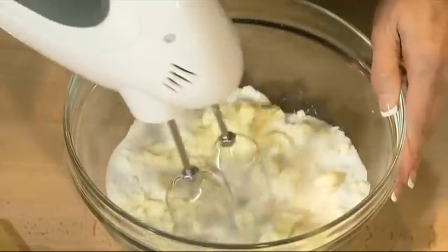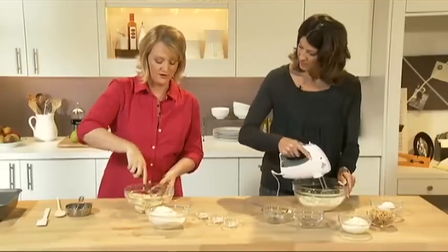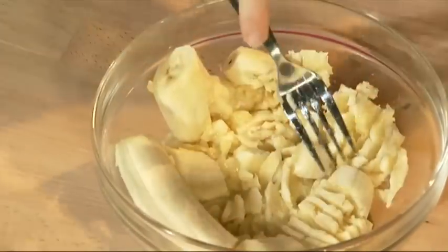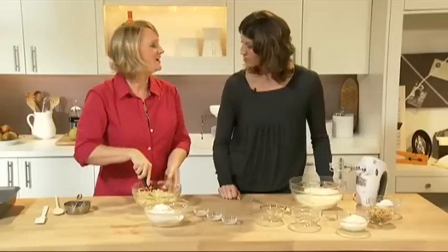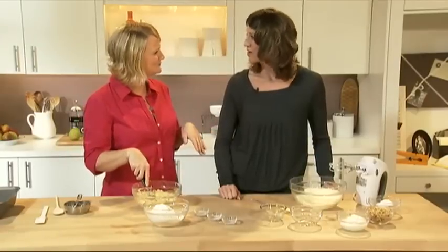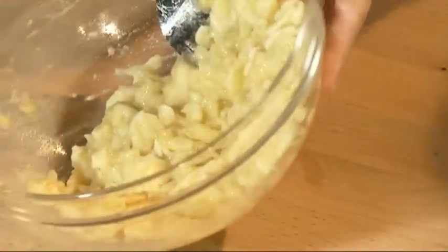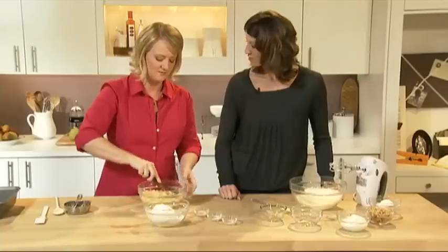I'm going to mash together my bananas — just using a fork. Does it matter what bananas you use? I like to use really ripe bananas, one of those ones where you look at them and think, do I throw them out or do I use them for something? They're perfect because they have way more banana flavor and they're actually easier to mash up.